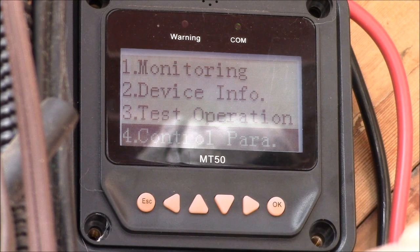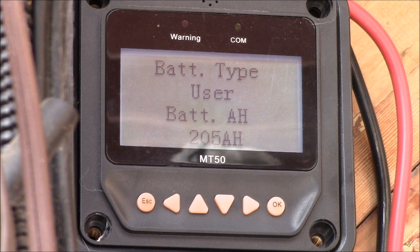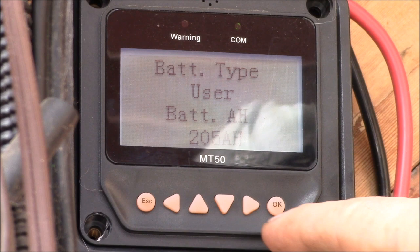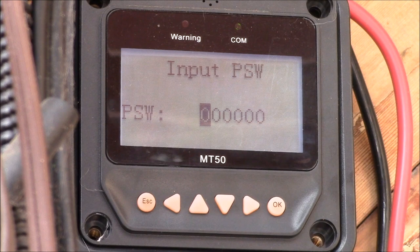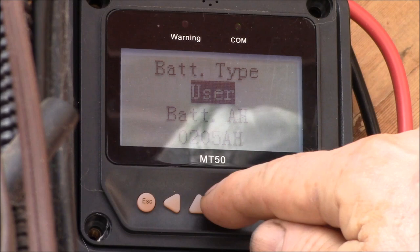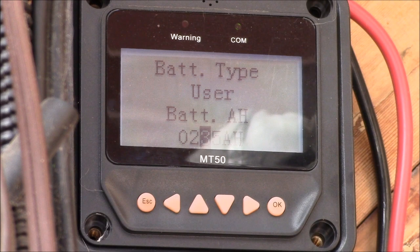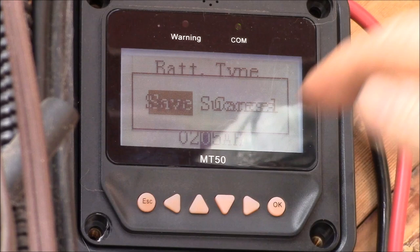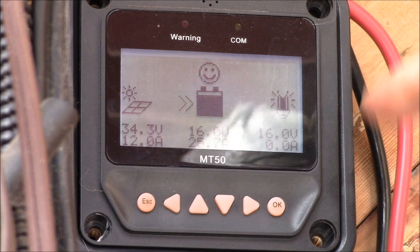Now let's say we want to change some charging voltages. Come down to number four, control parameters, click okay to enter that menu. I want to change my battery amp hours — I can view the parameters but can't change anything yet. Hit okay and it says 'input password.' With the default password, just hit okay. Now you get a prompt — go up and down to change battery type, left or right to go to the next parameter. Add the value you want, click okay, confirm the save, see 'success,' and hit escape to return to the monitoring screen.